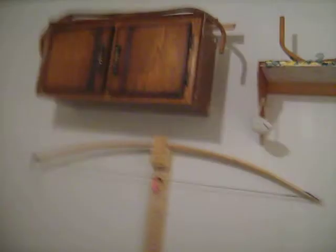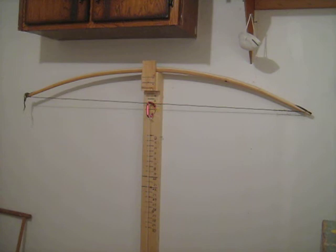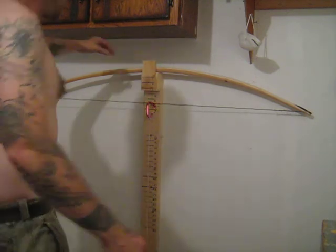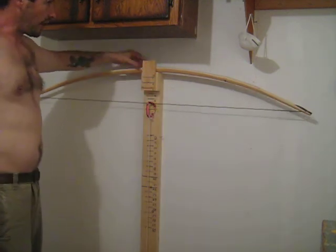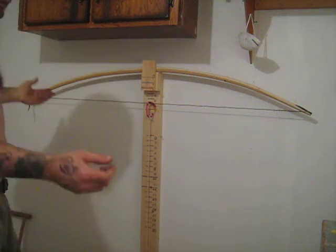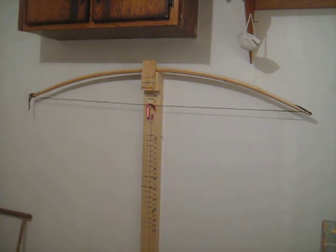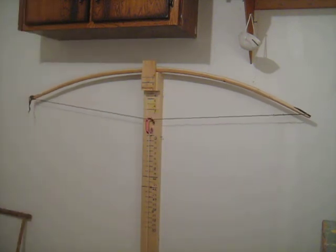So, for interest's sake, I've got my little chair here. I try to line that up so the bow is parallel to the wall. It can't be exactly parallel because it's tapered, but you know. And I draw it to 24.